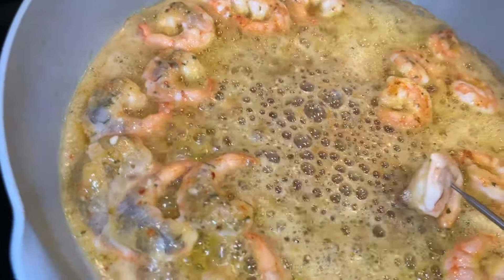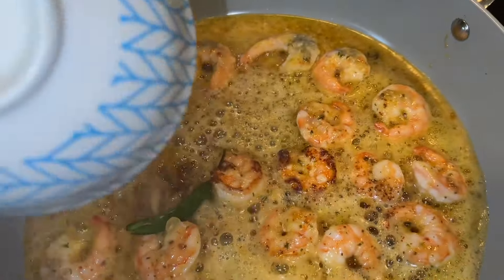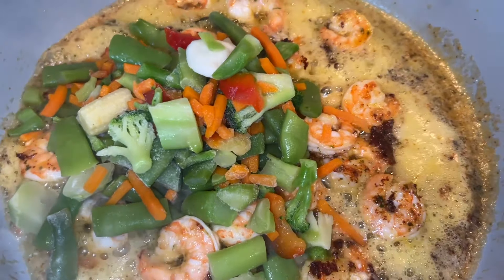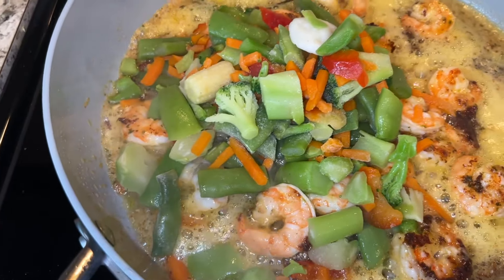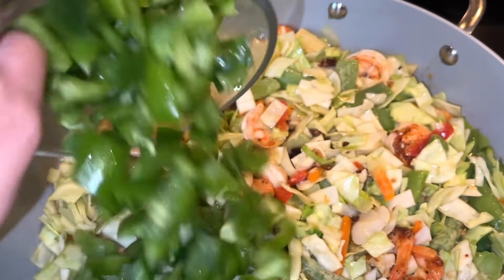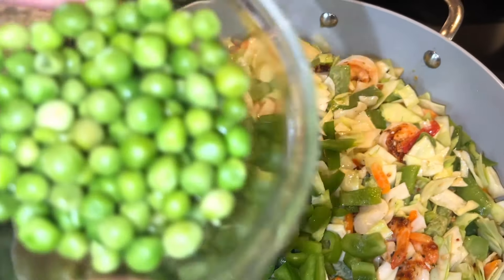With this I will add chili and garlic. Now I will add all our mixed vegetables, then I will add cabbage, then green peas.